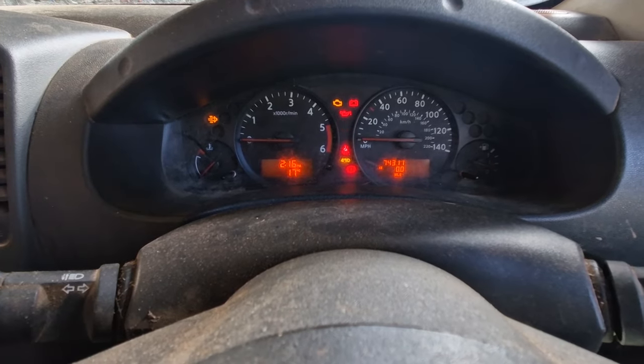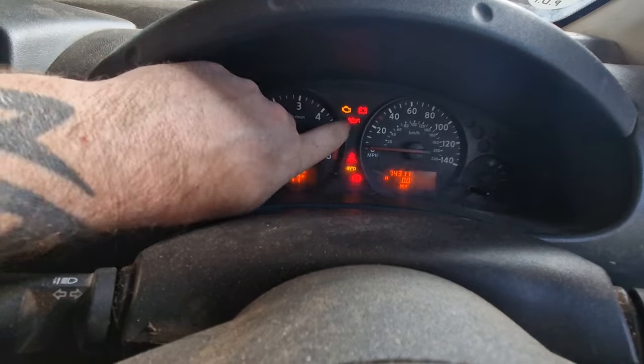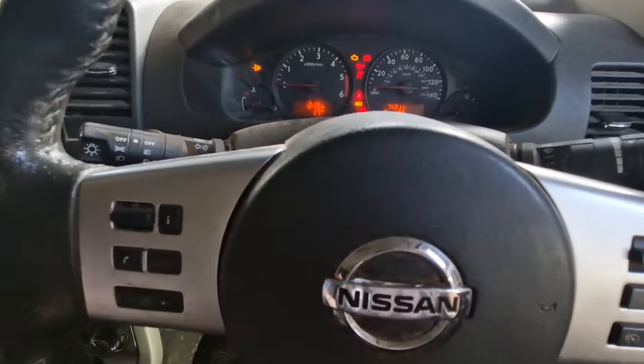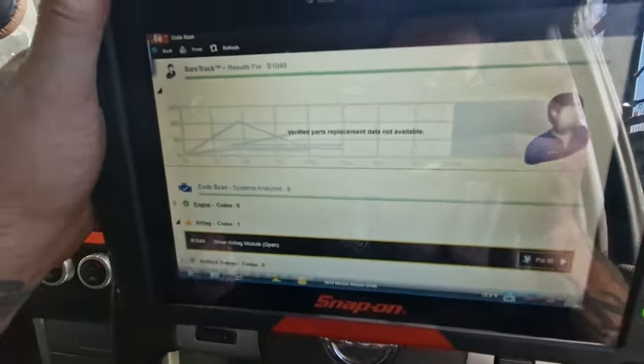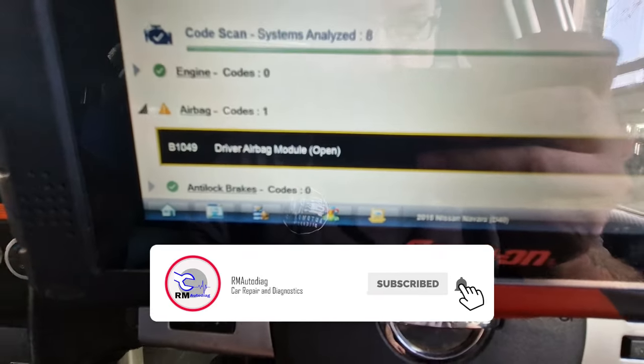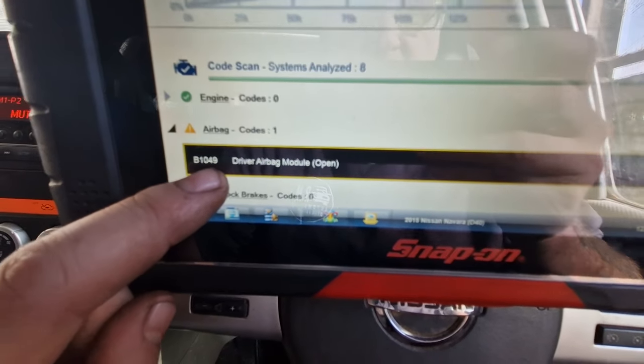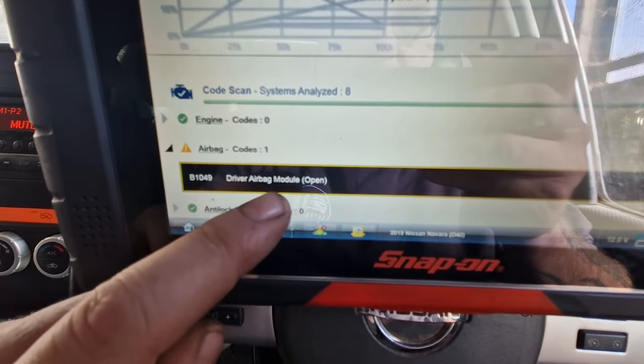Hey everybody, Richard at RM Auto Diag and today we're having a look at a Nissan Navara D40 and we have a flashing airbag light. So first things first, chuck it on for a code scan and the only one we've got is this airbag B1049, a driver's airbag module open.